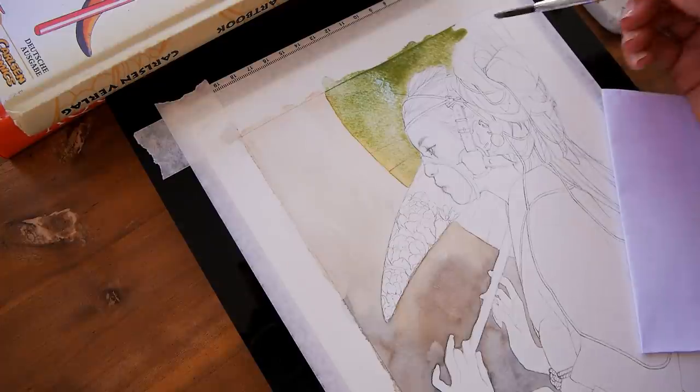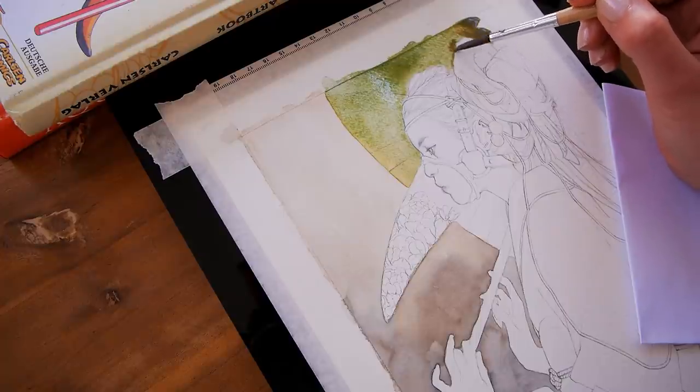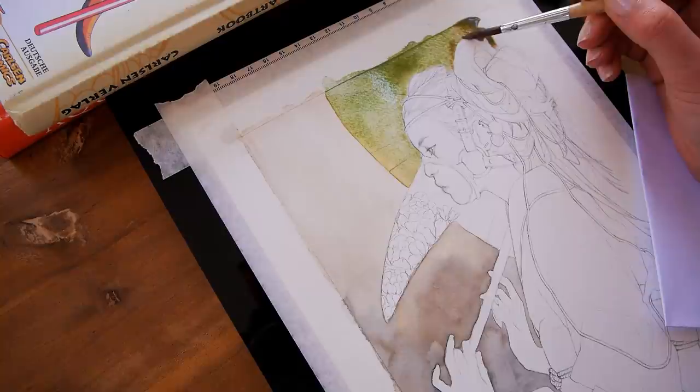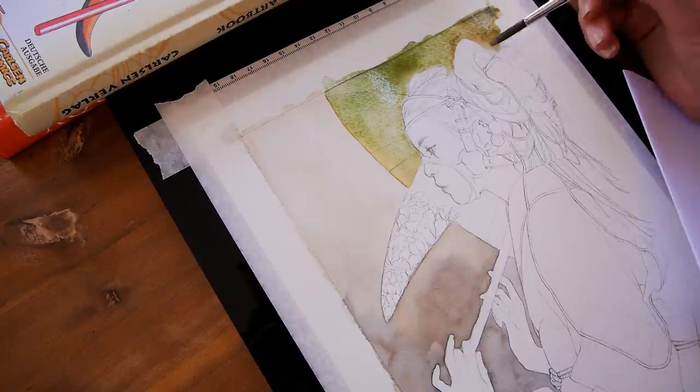The tax papers were something I had in the back of my mind that was really adding to me feeling very stressed. So I'm super happy that now this artwork is done and my papers are organized and ready to go to my tax accountant.